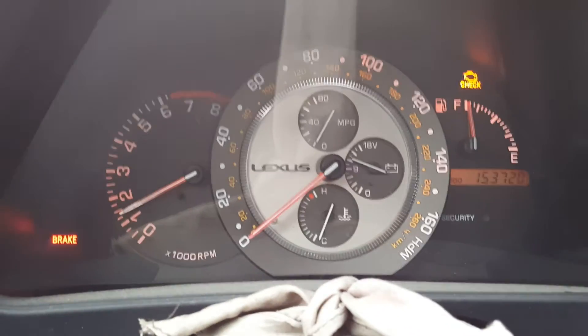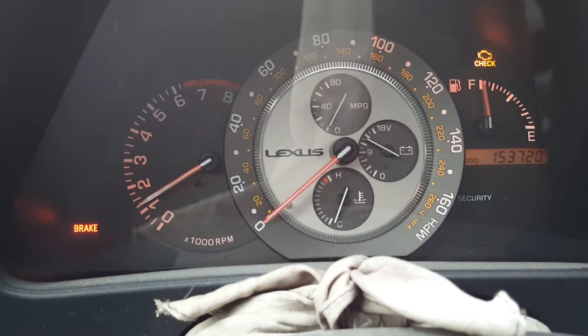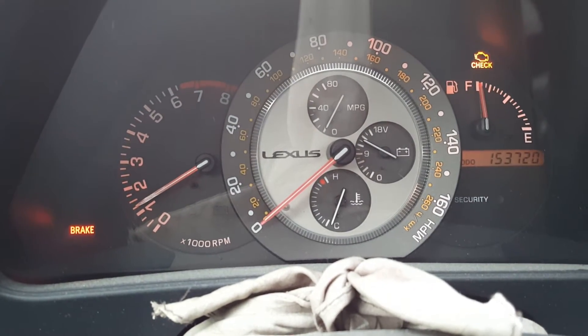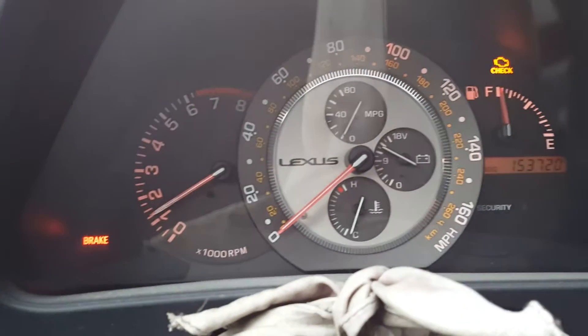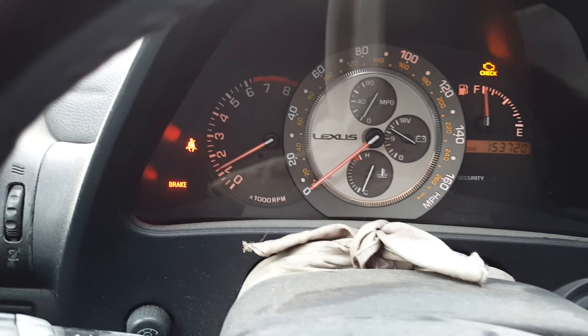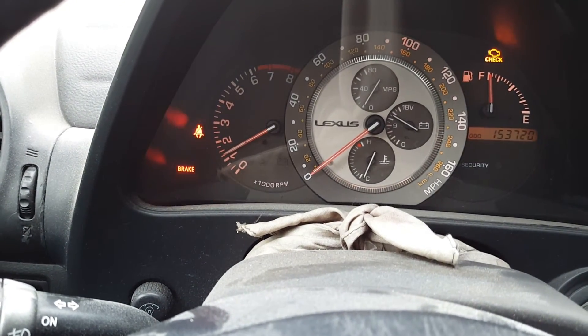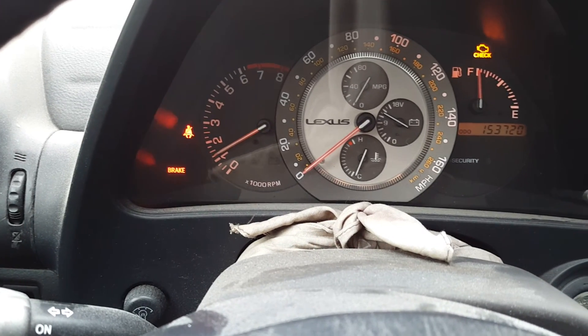As you can see, it still starts up no problem. I still have a check engine light because I haven't cleared the code yet, and I haven't taken it for a test drive yet either. Hopefully all of my problems have gone away — it revs out all the way to redline, so I'm thinking it's going to be good.